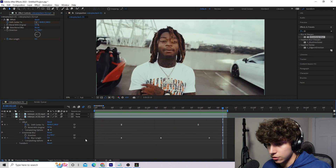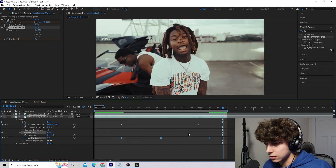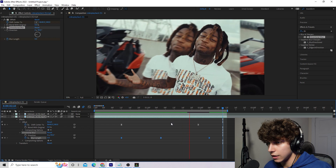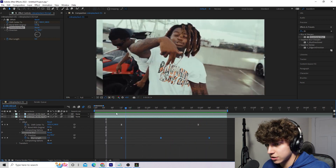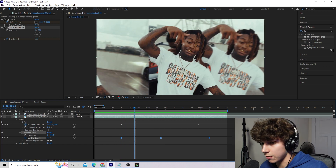What this does is keyframe our directional blur while our offset is going — as you can see, that already looks a lot cooler. Right click all the directional blur keyframes, go to Keyframe Assistant > Easy Ease, and that's going to make it a little bit smoother and more natural. That's pretty much the entire background offset effect.